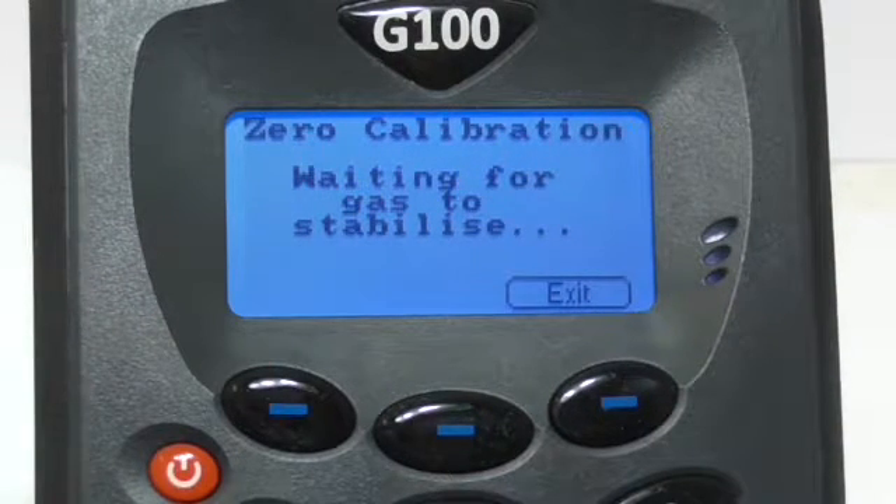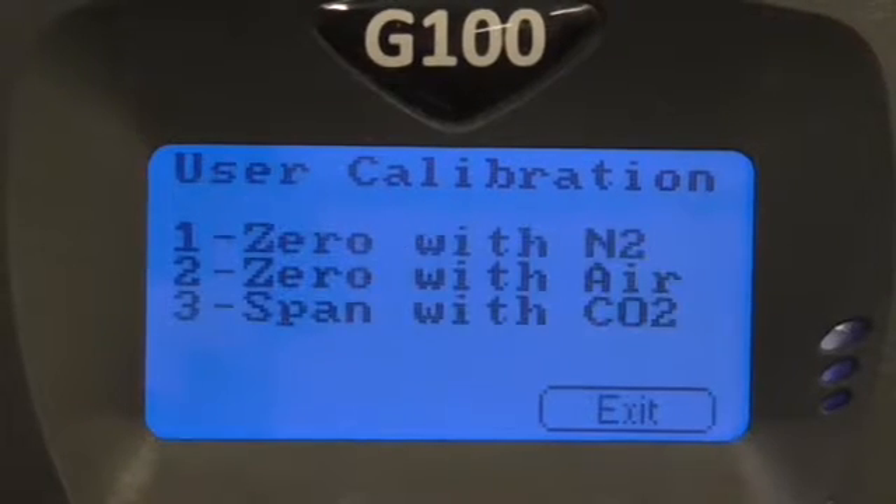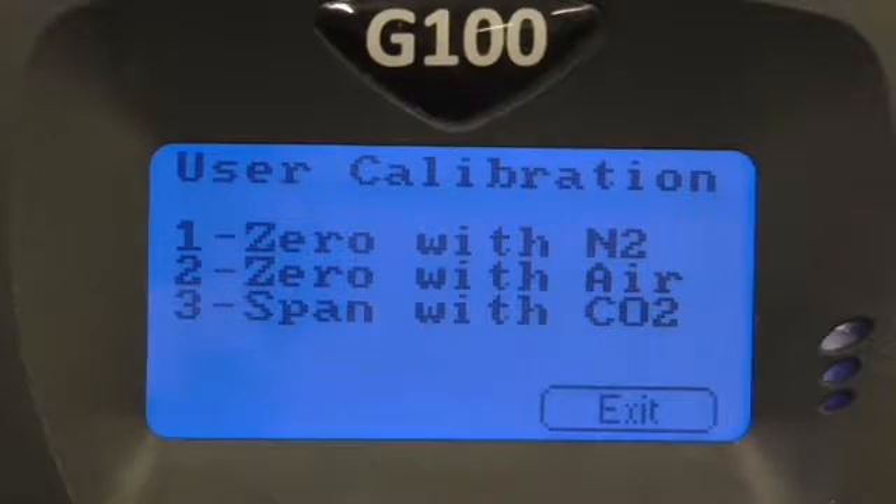After, press start and wait for the gas to stabilise. Shortly after, a message should appear indicating the calibration has completed OK, so press accept. You have now zero calibrated your instrument.